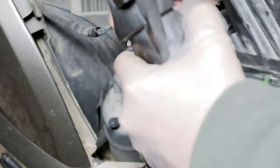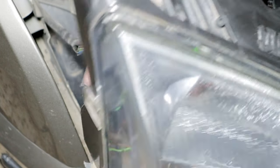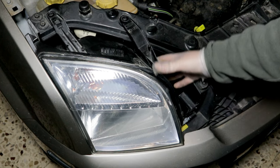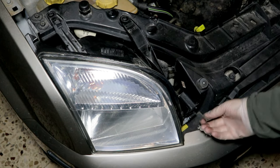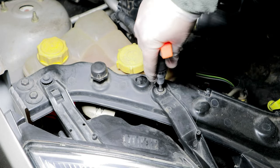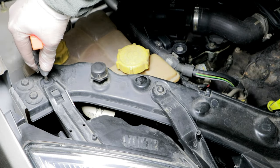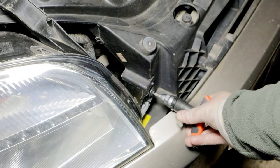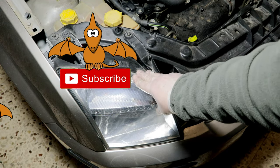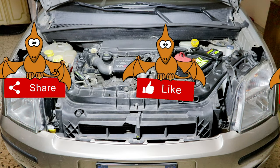I reassemble the light by connecting the electrical connector, repositioning it in its seat and tightening the three Torx screws. The headlight is perfectly stable again. I check that all the lights are working properly.